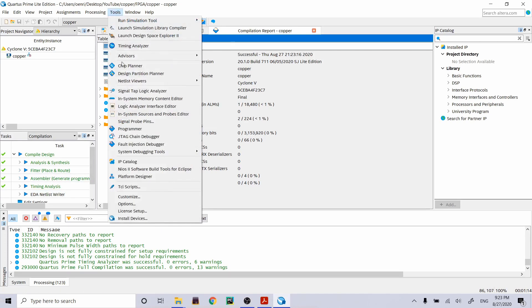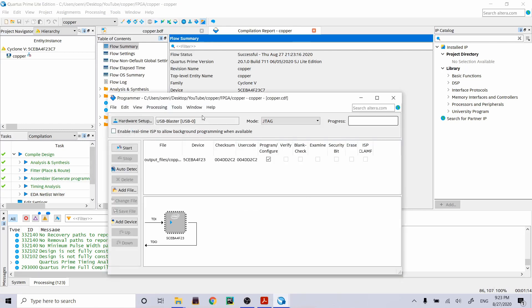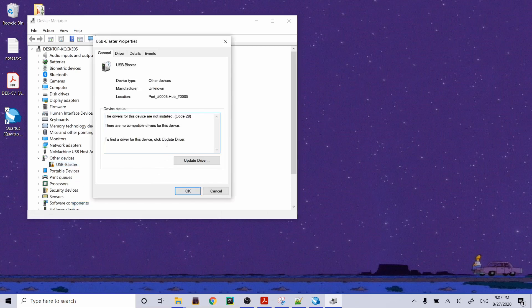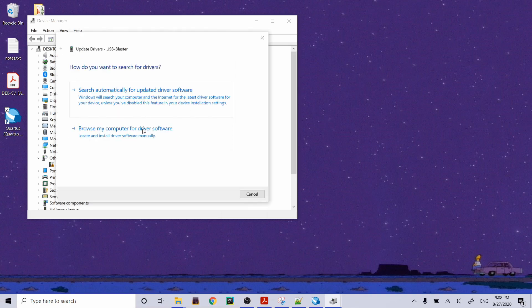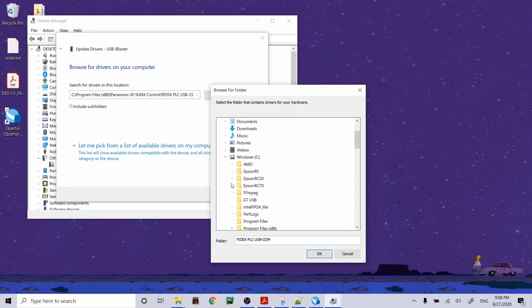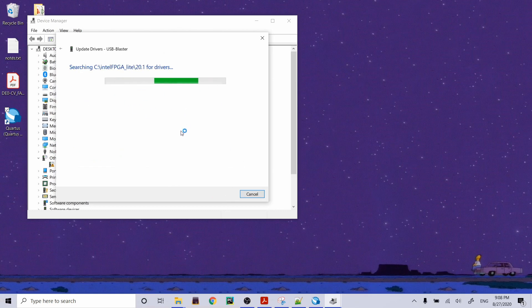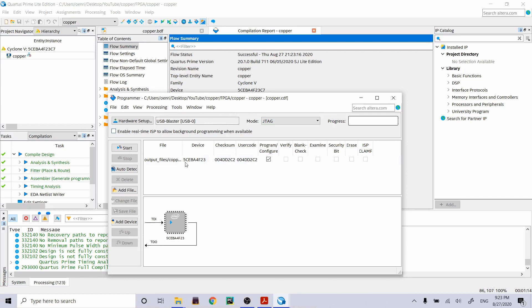Let's program it onto our FPGA. Go to Tools and open a new Programmer. This one has the USB Blaster filled in. When I was practicing offline, the drivers for the USB Blaster were not set up properly. To fix it: point the driver installer toward the Intel folder — Intel FPGA Lite 20.1, include subfolders. Found drivers. Note: the driver installation may force-restart your computer, but it's working great now.